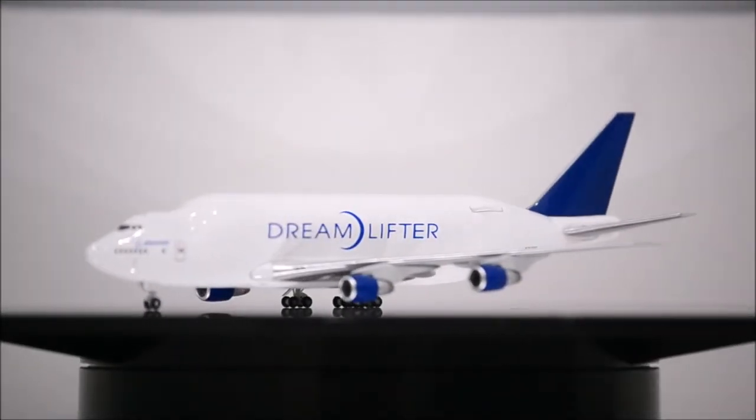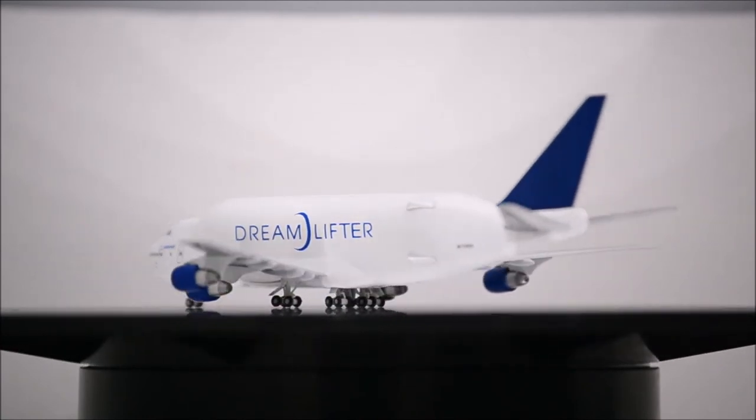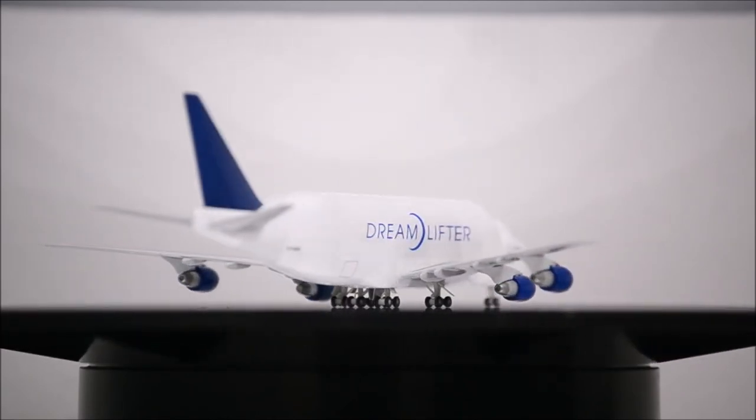The landing gear and wheels are poorly done. They are made of plastic, making it impossible for the wheels to roll. Another downside is that the bogeys are not secured well.